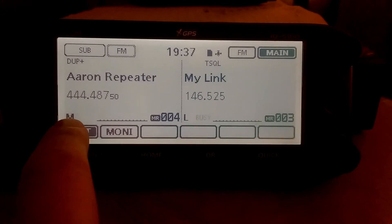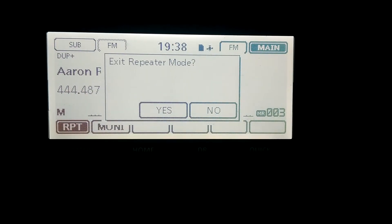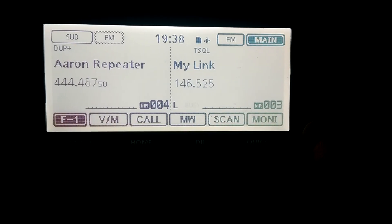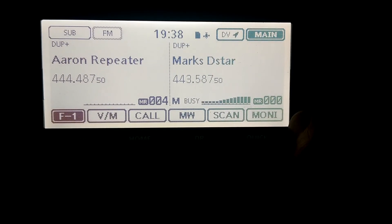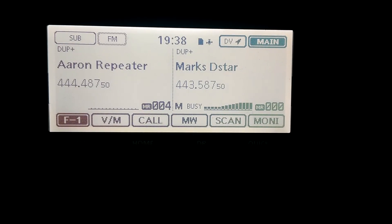If you want to disconnect the cross band repeat on the 5100, hit RPT one time, exit repeater mode, select Yes — and now you're off, no longer in cross band repeat. So that's it, hopefully it helps you guys out. KD8VGY, 73.